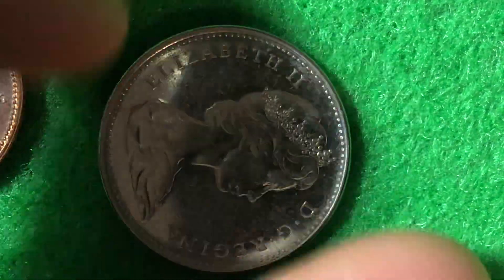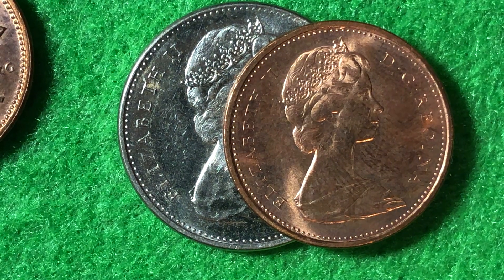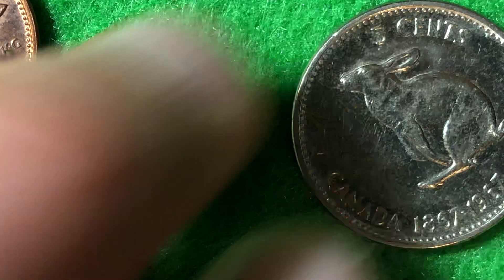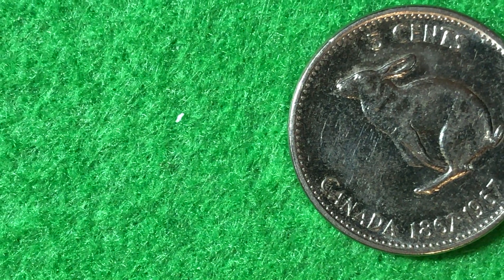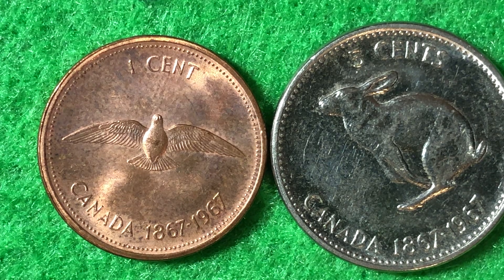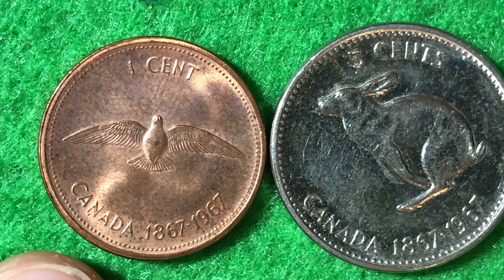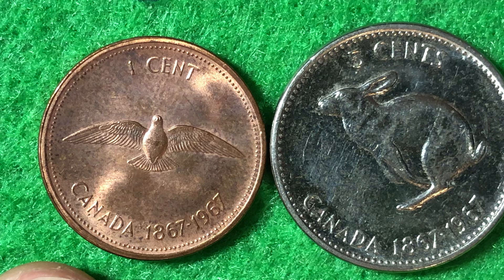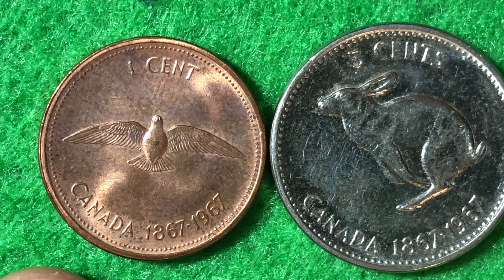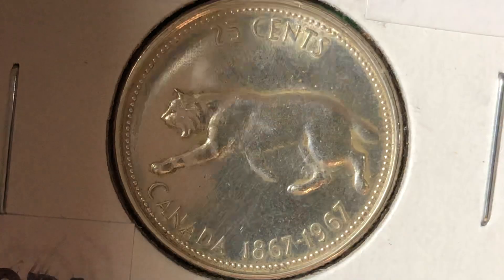We won't spend too much time on the obverse of these coins since all we see is Queen Elizabeth II — a portrait of her at age 39, consistent across all the Canadian coins. Now, I don't have the dime in front of me, but it's actually a silver coin — 80 percent silver — featuring a mackerel fish on the reverse, with a face value of 10 cents. There were 62 million of those 10 cent coins produced. Proof coins were also made; being silver, those are worth about two dollars and 27 cents in uncirculated condition.